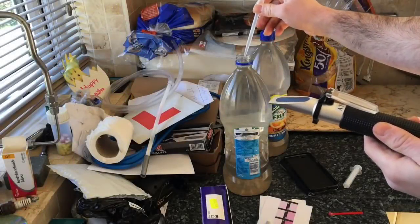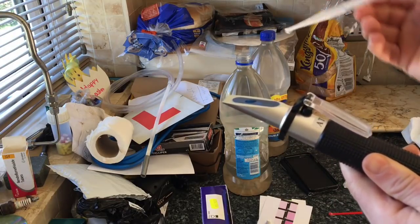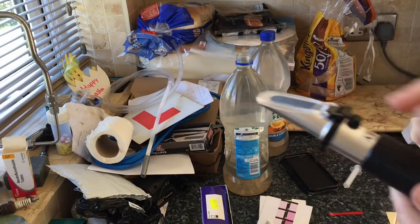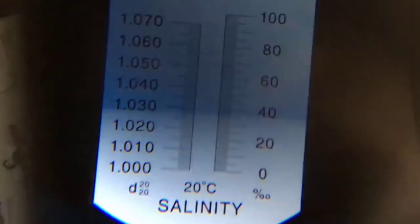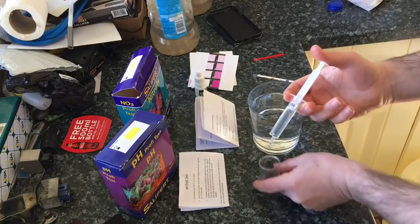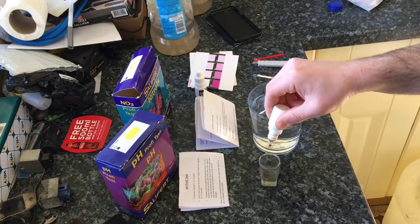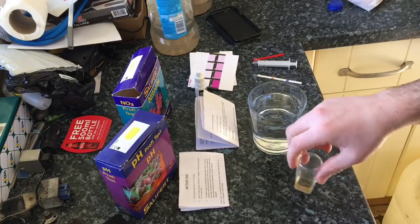Now for the salinity test. It's important for the salt measures to be right. We take a vial of this and squirt a few drops onto the salinity meter. Looking through the lens, we've got a reading of about 1.028, which is quite high compared to what reef tanks usually need, but we'll cover that later.